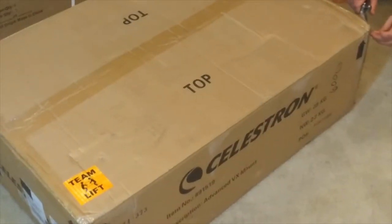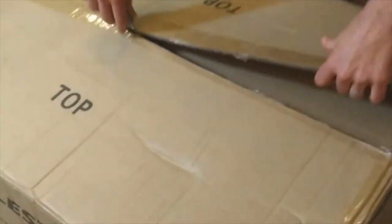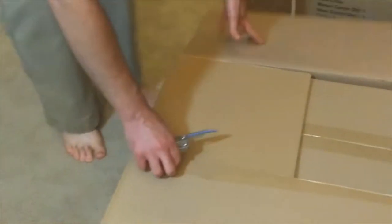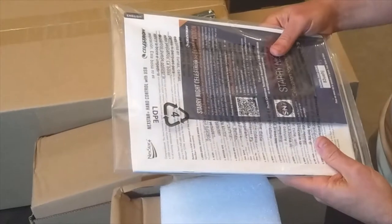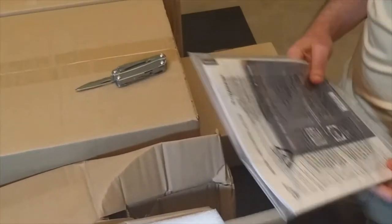Opening the box for the mount now. Let's take a look inside and see how it's packaged. Looks like we have another box — the inner box for the Celestron. And here we have more boxes. It looks like some documentation for the Nexstar Plus hand control with USB. This is a go-to mount, the Celestron Advanced VX, so this looks like the documentation that goes with that.